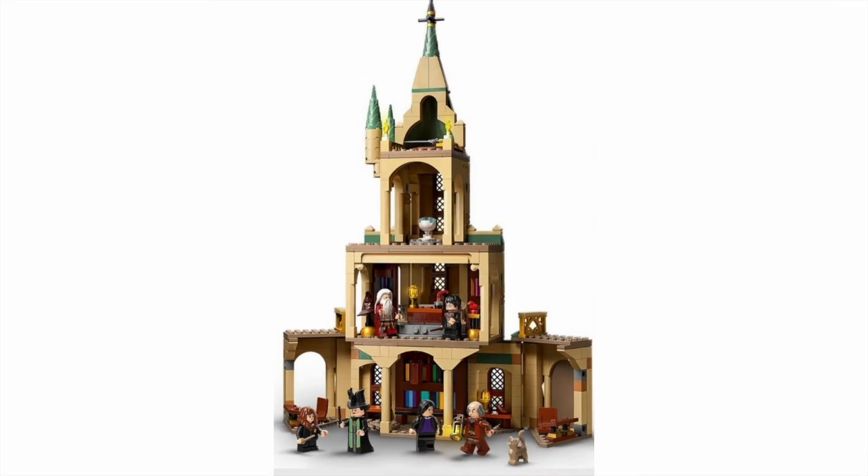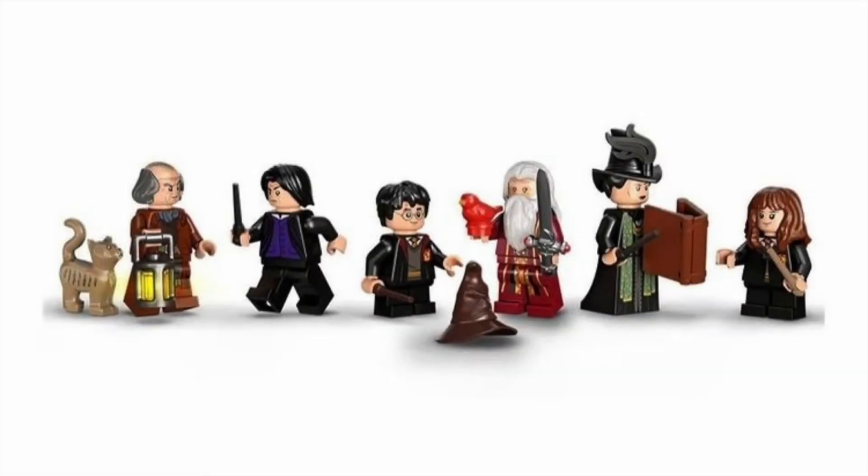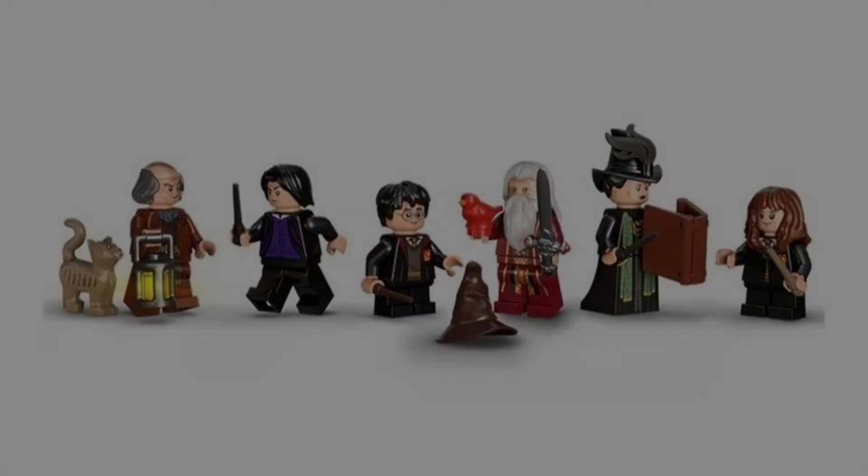The set itself is a really great Hogwarts expansion, and the minifigures are what really make it special. It looks like Harry, Hermione, and Snape are not exclusive. However, Madame Pince, Dumbledore, Filch, and Miss Norris are, which is really great. I love the new printing on Dumbledore. Madame Pince has some truly spectacular black and green robes along with a brand new hat mold, which is super cool. Filch looks like they just gave him some new clothes. I love this set — cannot wait to pick it up. Probably one of the most interesting ones so far.